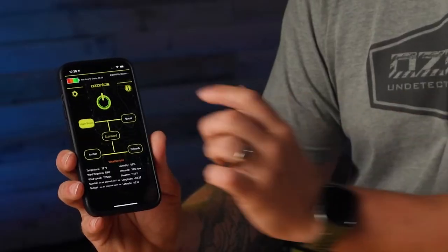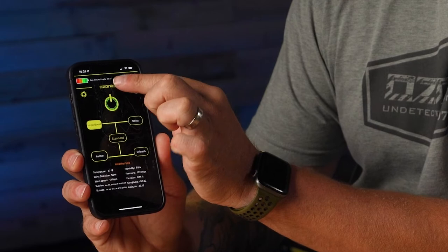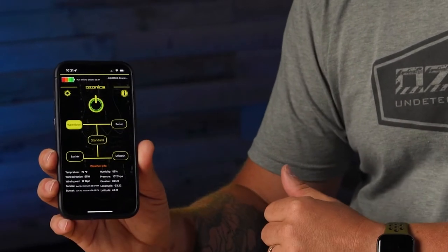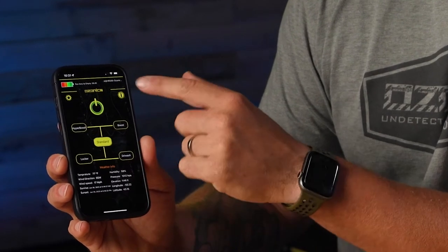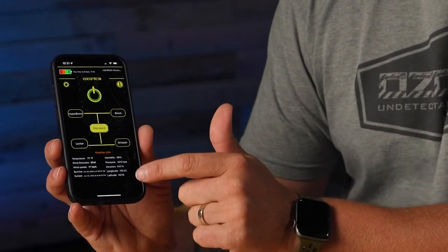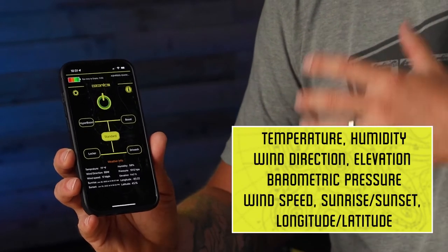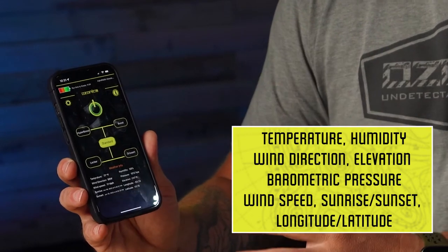One awesome thing you'll see as you run through the modes is you can see your runtime. In hyper boost mode it's telling me six hours and 37 minutes, but if I go to standard mode it's going to adjust that runtime accordingly because we're using less ozone output and less fan speed. At the bottom of the app you can see all the weather for your area — wind speed, direction, barometric pressure — really everything that you would need when you're out in the field.